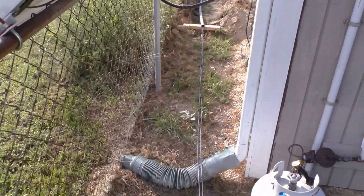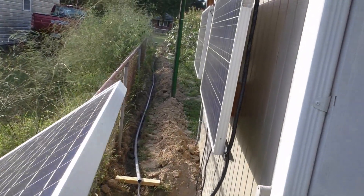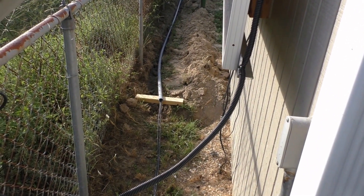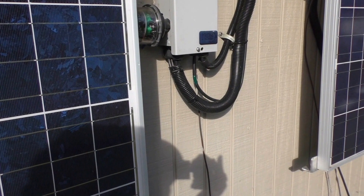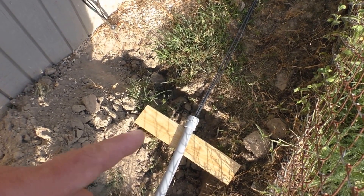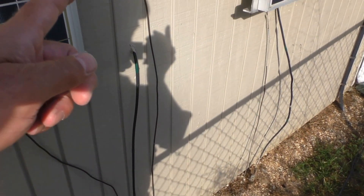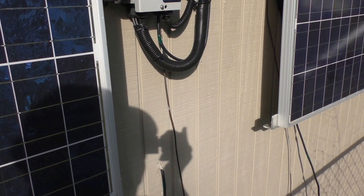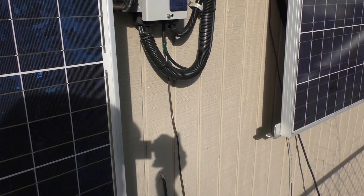Here she is at the other end — got it wired up and going right over to where the charge controller is. I've still got liquid tight and a 90 right there. Here's the combiner box — got wire right down there. Running a 90 off that, liquid tight coming up straight up the wall, and putting MC4 connectors right there. That'll be it for the hookups.